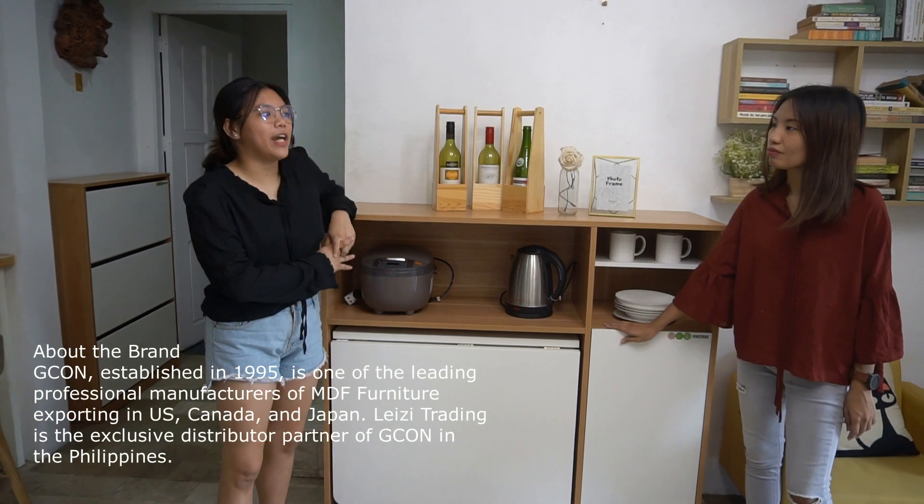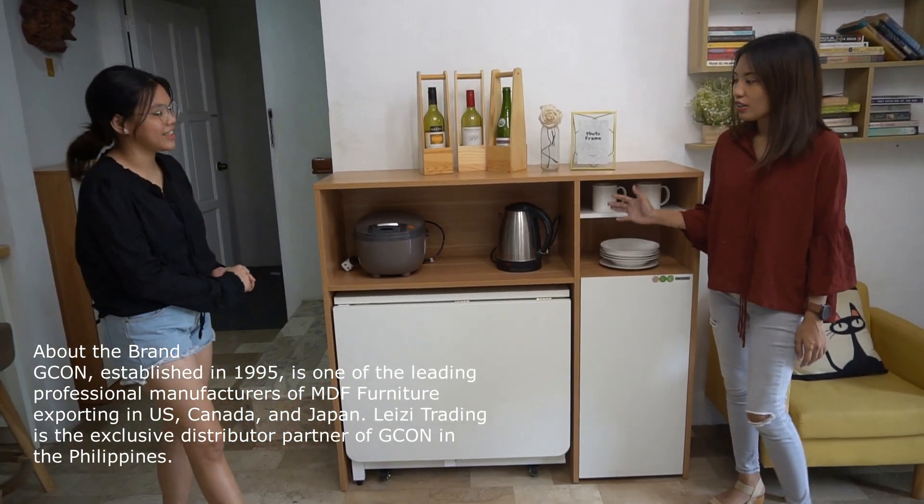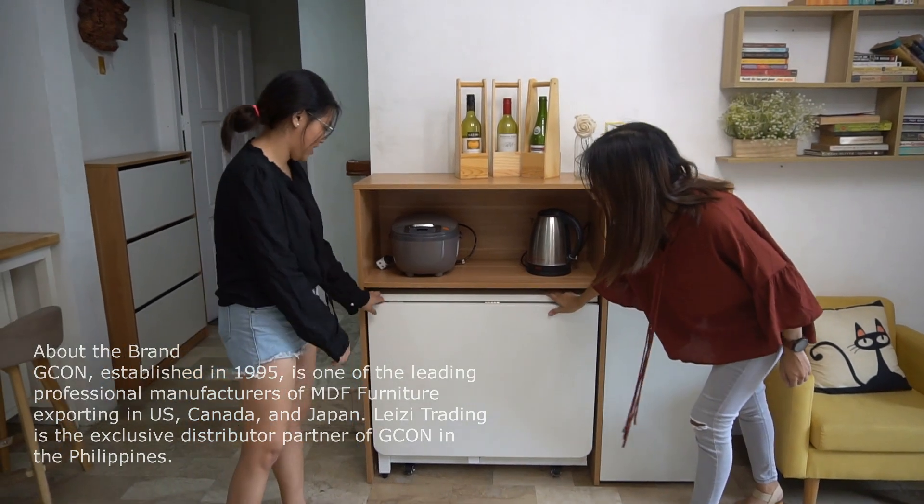Hey guys, today we're going to feature another Jikan's brother. So this is a functional table. We have a foldable table inside.